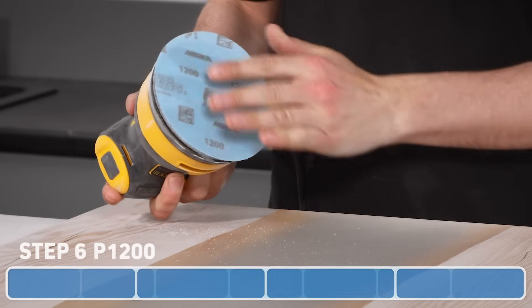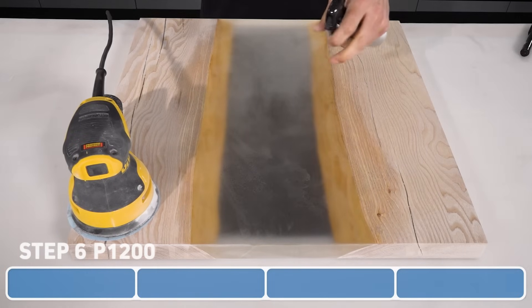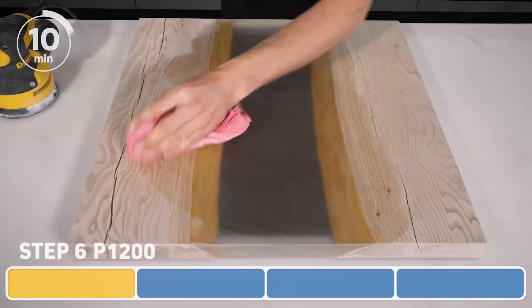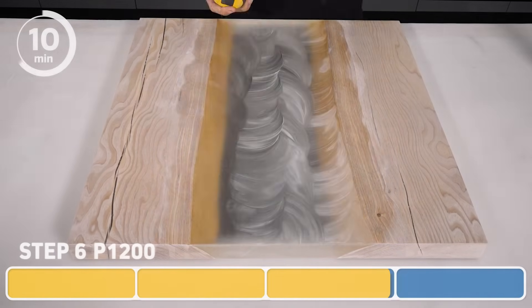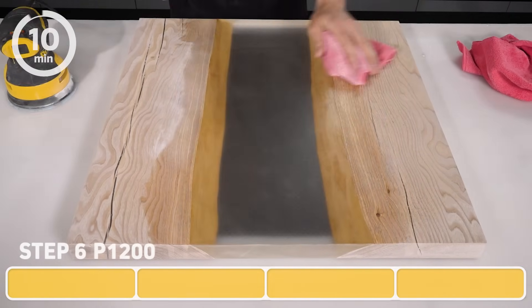Now onto our finest grit — we're going to switch to the 1200 Mirka Galaxy. To help prevent clogging, we're going to wet sand, so lightly mist with water in between each pass. Four passes should be more than enough to remove the scratches from the previous grit. You'll notice that I'm not marking the resin for this step, because the ink and the water could mix and unintentionally stain the wood.